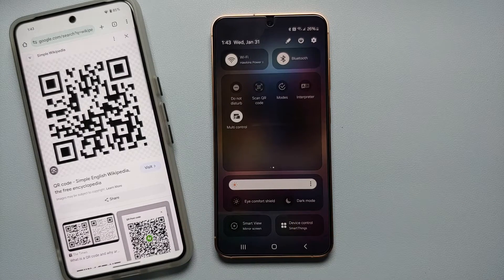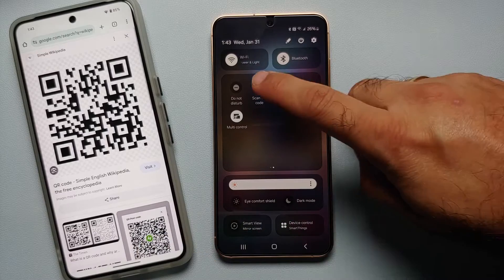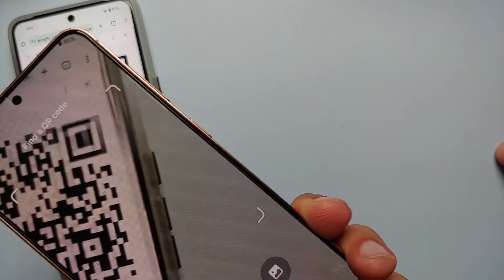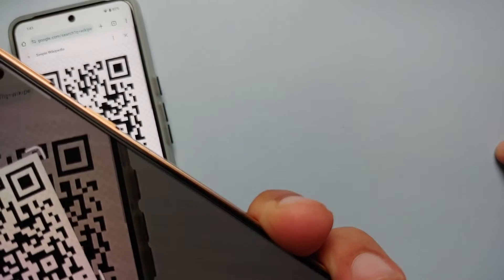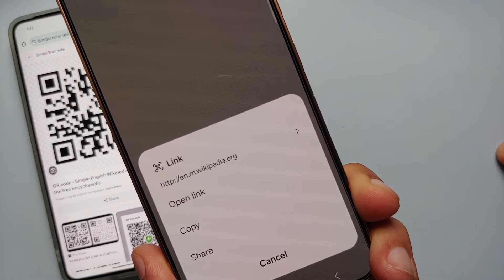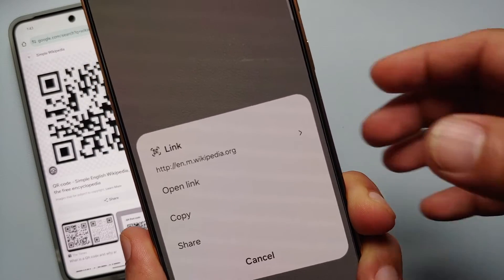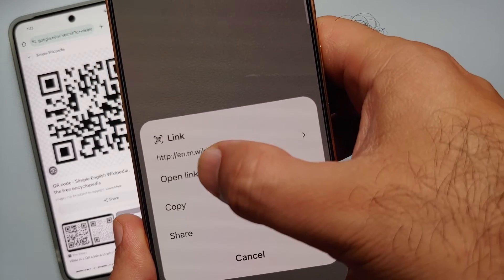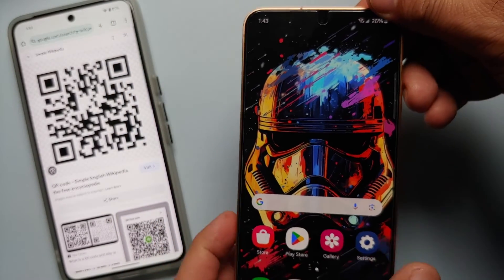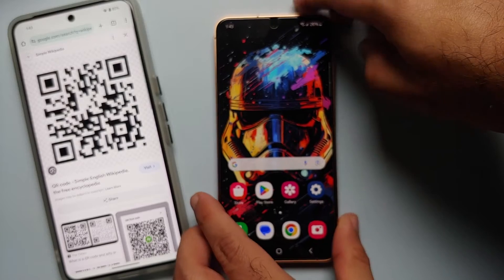Swipe across to move over to the next page, and here we have the option of 'Scan QR code'. Once that opens, same thing — point your camera towards the QR code. You will again feel a subtle vibration once the QR code has been scanned successfully, and now you can either copy, share, or open the link. Wikipedia was opened in the default browser on our Samsung Galaxy S24.